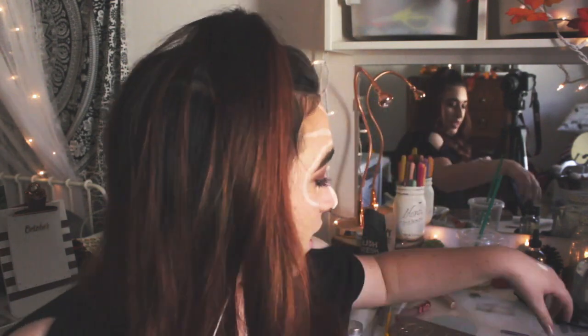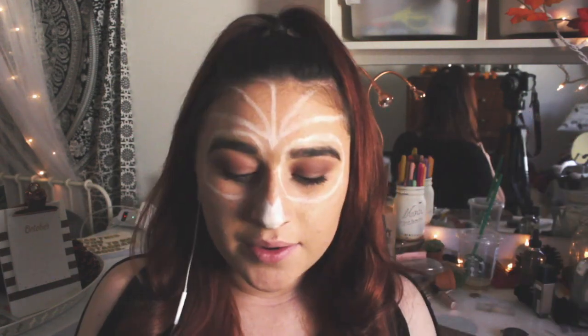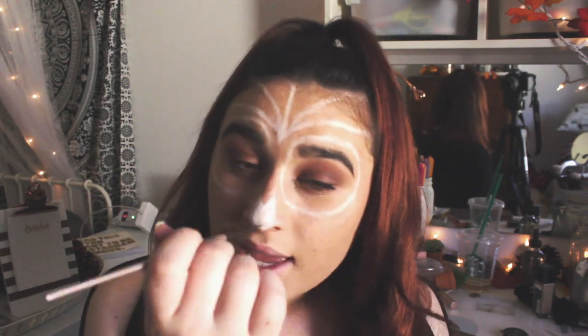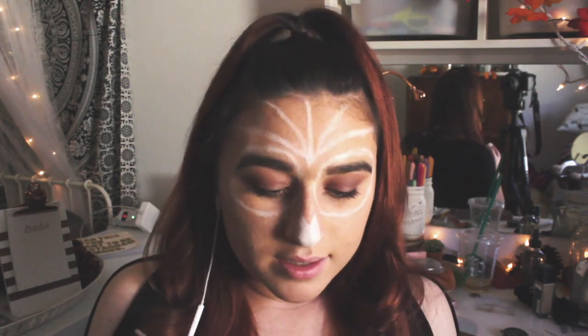I'm going to go in and clean it up. To clean it up I'm using this pointed eyebrow brush that can also be used for concealer and my beautiful NARS concealer. This is the best for filling in your brows or doing anything for Halloween if you need to touch it up. I'm just going to take that and go around all the lines that need to be thinner and kind of thin them out.